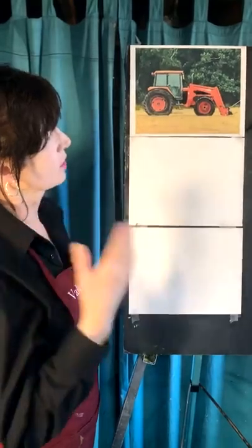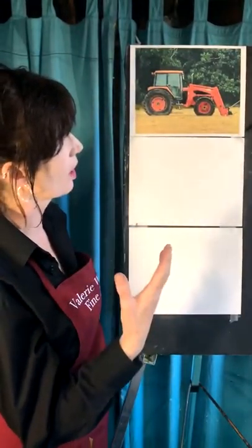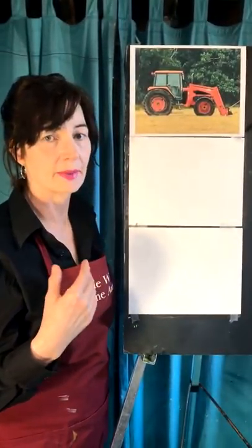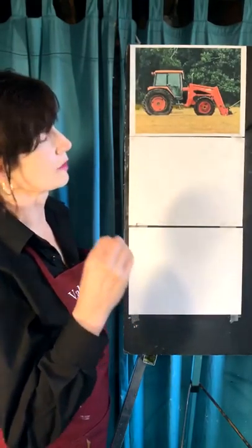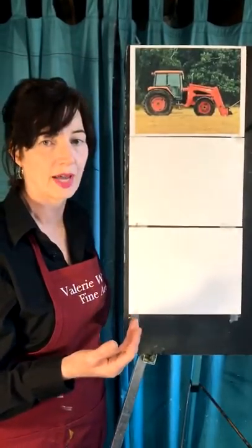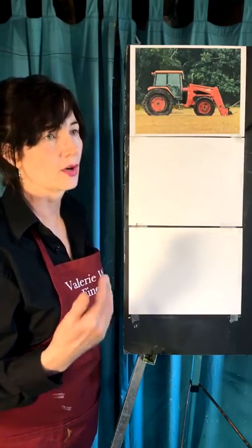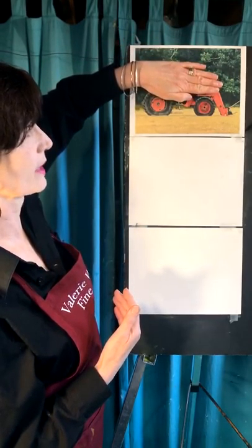The thing about this tractor is that when you first look at it, it looks very complicated. There's lots of little things all over the place, and that can be immediately sort of frustrating. So what I want to do today is show you how you break it down very simply. When you're doing it yourself, start by just taking part of it away and simplifying what's here.